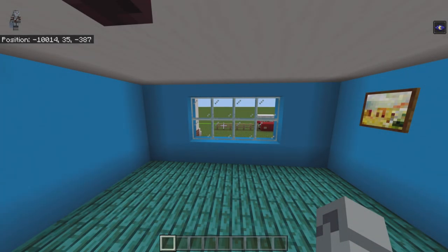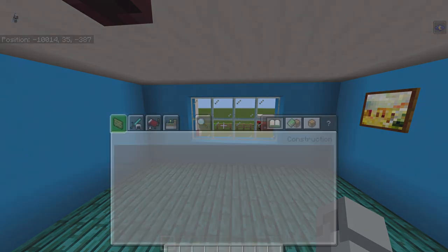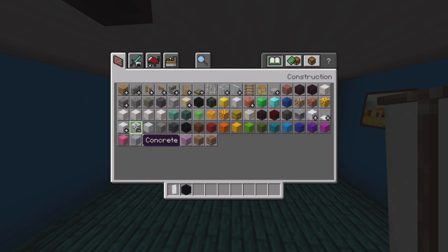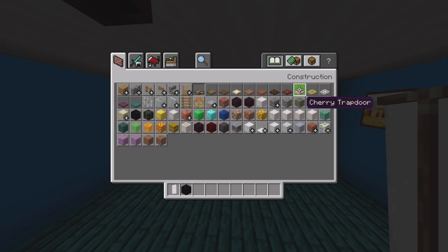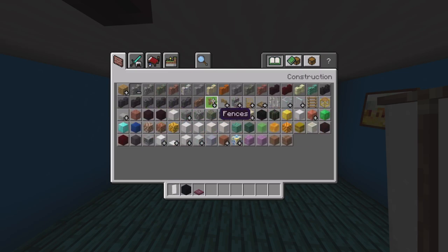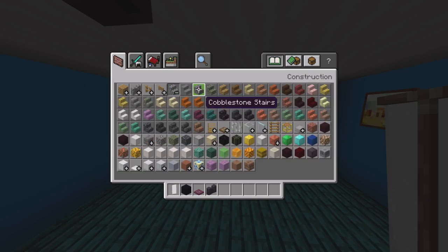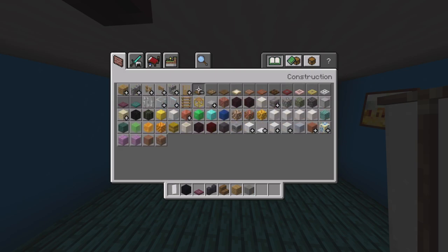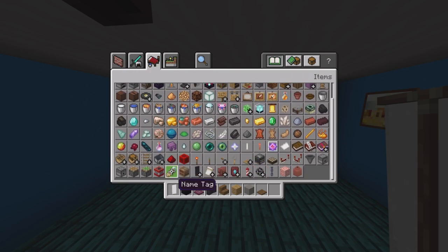We're starting with the bedroom since we're already here, and we'll probably also do a lantern run. Clear inventory and get out white banners, black concrete, crimson trapdoors, polished blackstone walls, spruce stairs, oak planks, light gray concrete, spruce trapdoors, and purple banners.